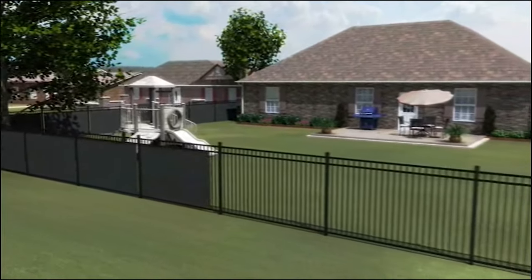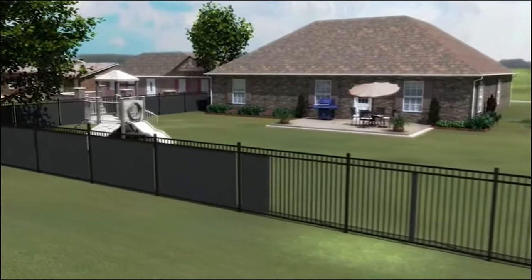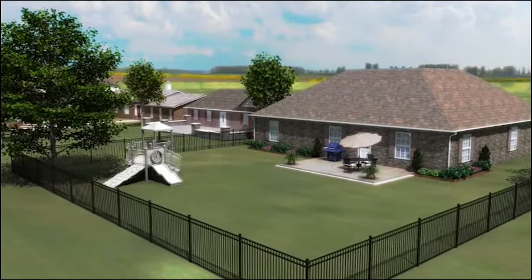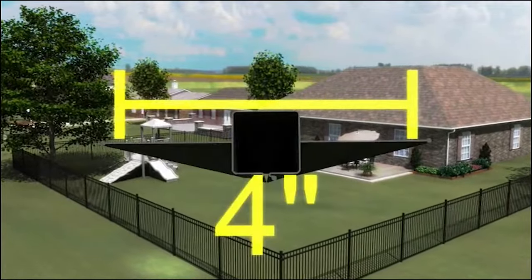Designed primarily for wrought iron fences, these custom-fabricated plastic privacy panels are set to the industry standard spacing between pickets under four inches.